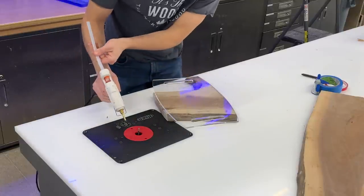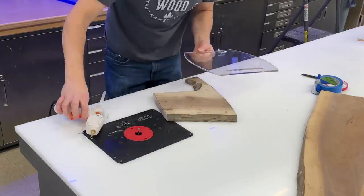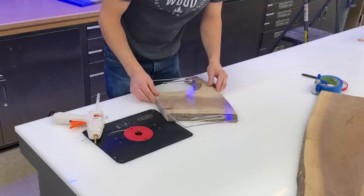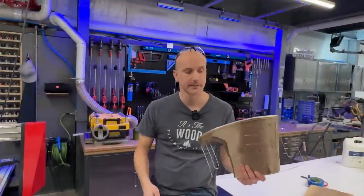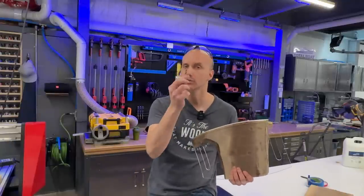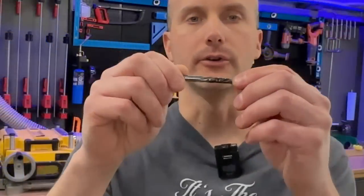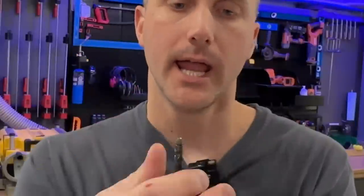My glue gun is ready. I'm just going to put a liberal amount of glue in a few different places — enough to hold that template in place — and line it up with the lines I set up before. Press and hold while the glue sets. Now you may be asking how to remove the rest of that material. That's where the flush trim router bit comes in. This is a standard quarter-inch flush trim bit — a cutter with a bearing on it. The bearing rides against your template and the cutter mimics the template shape onto the wood.